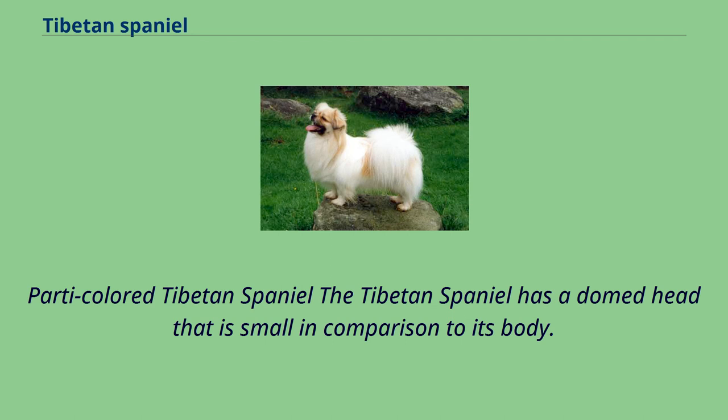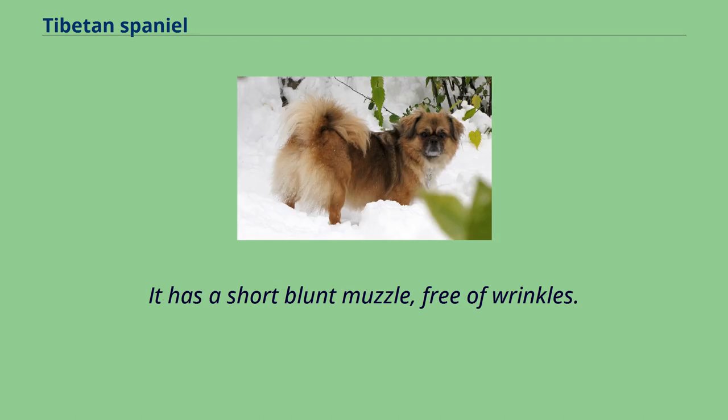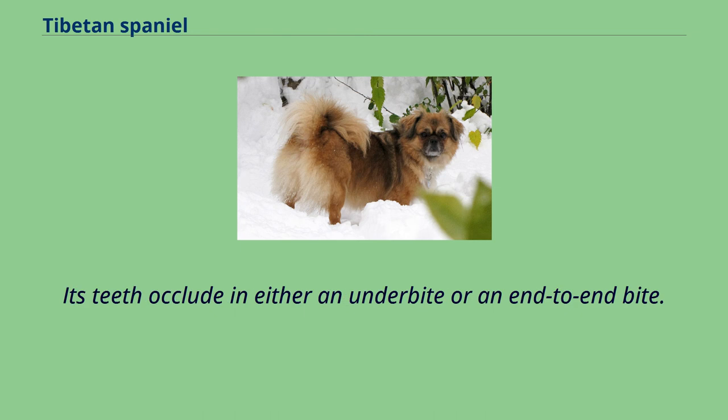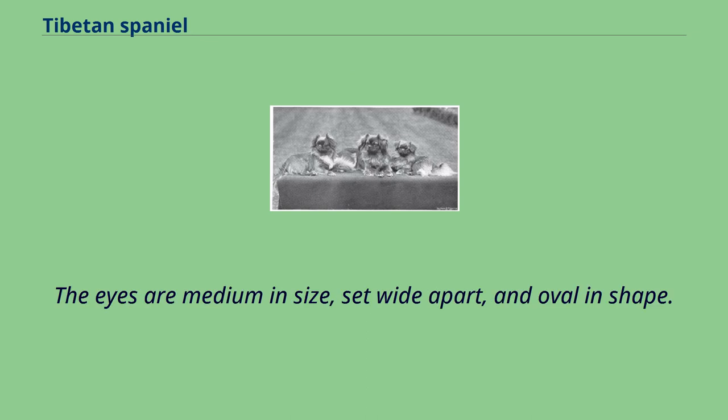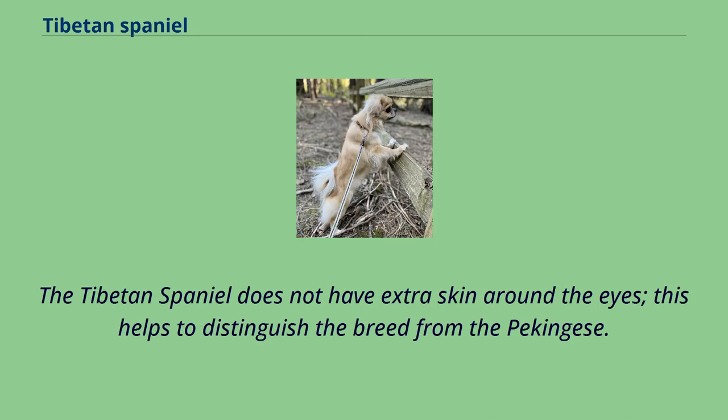The Tibetan Spaniel has a domed head that is small in comparison to its body. It has a short blunt muzzle, free of wrinkles. Its teeth occlude in either an underbite or an end-to-end bite. The nose is black. The eyes are medium in size, set wide apart, and oval in shape. The Tibetan Spaniel does not have extra skin around the eyes, which helps to distinguish the breed from the Pekingese.